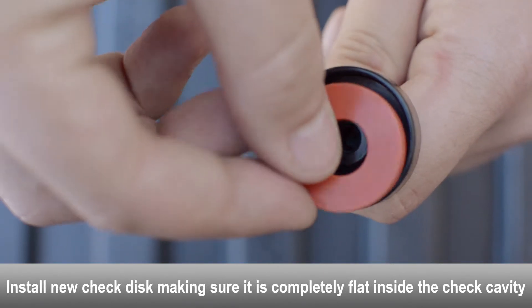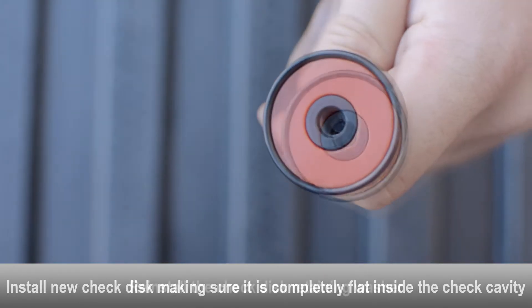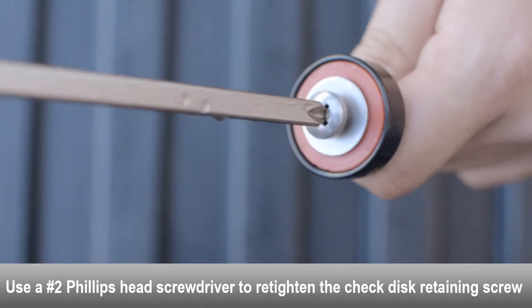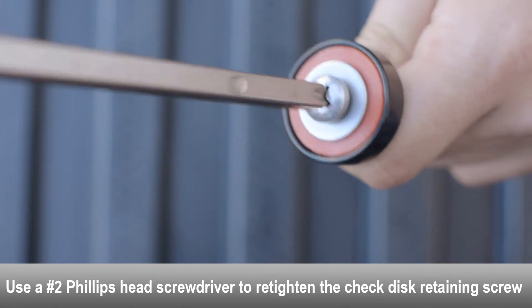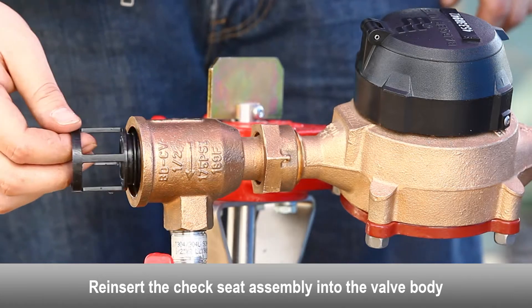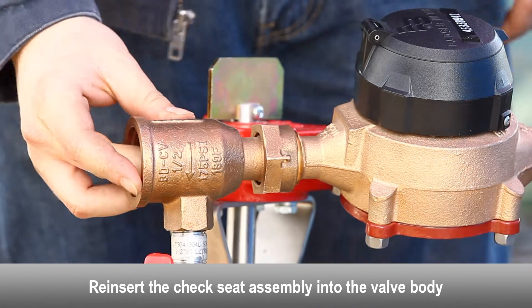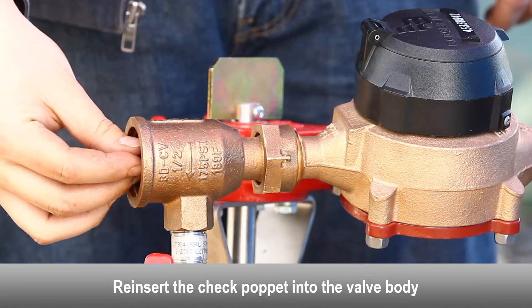Examine the check seat o-ring for damage and debris; replace the o-ring if necessary. If debris is found on the check disk, the check may just be fouled. The debris can be cleaned off to make the check seal properly without having to replace the check seal disc. Use a rag and some water to clean the debris off of the check disk.